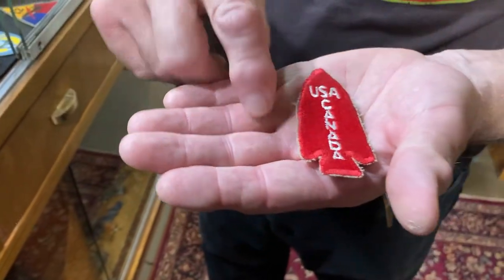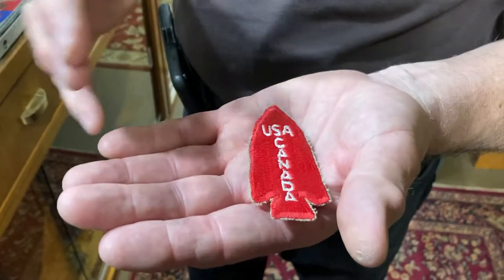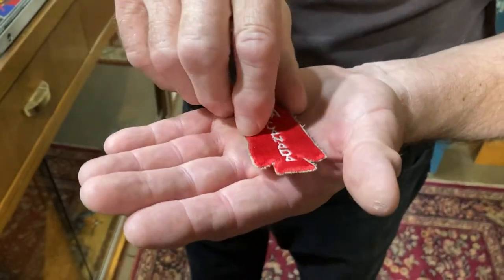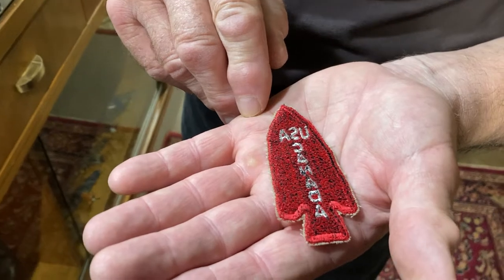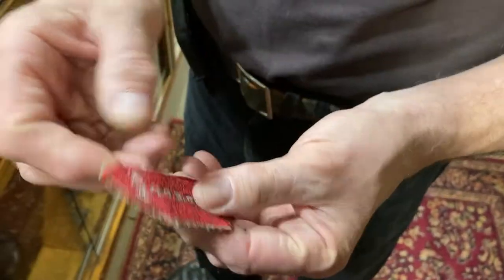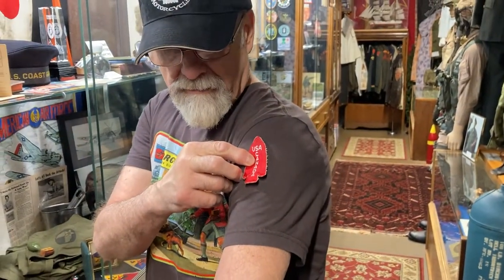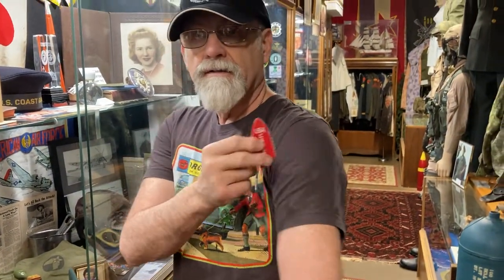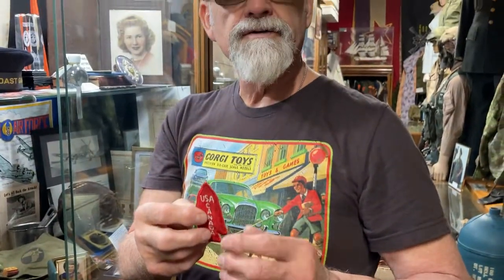This one is the First Special Forces patch — this is USA and Canada working together. It's a nice World War II vintage patch. On the uniform it would be worn up here on the left shoulder.